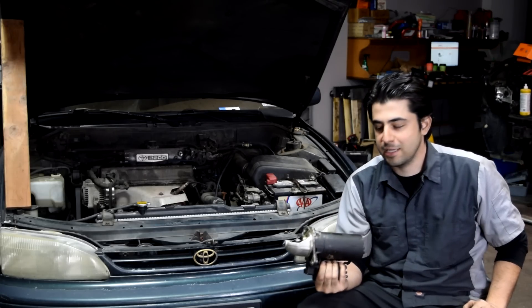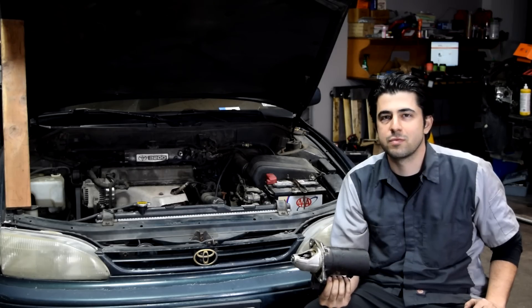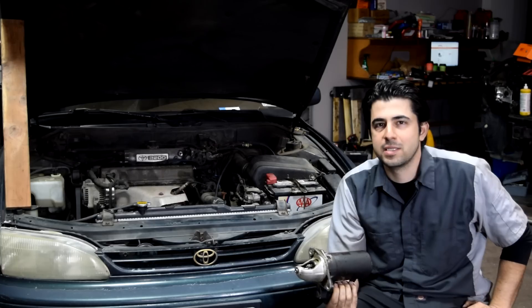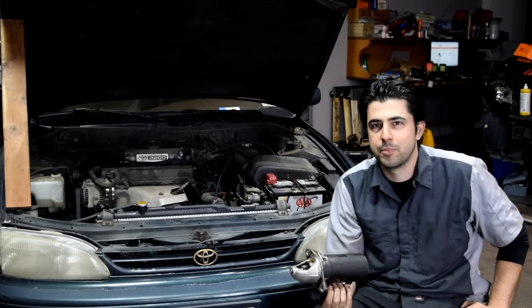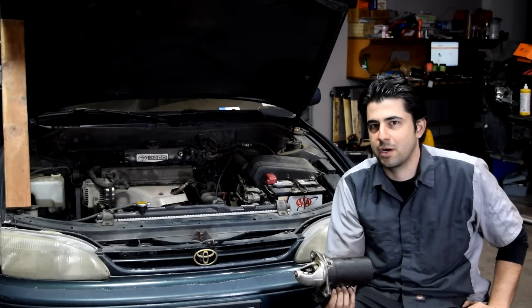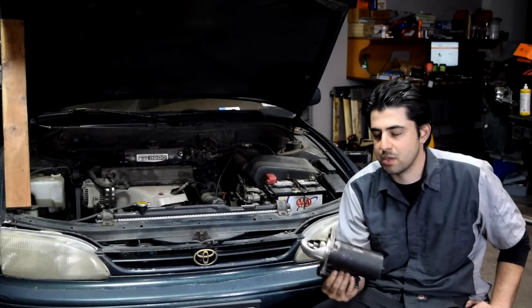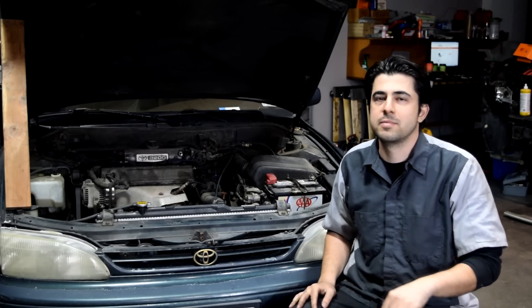Now if you just found out that your starter motor is working properly but you're still having problems starting your car, then I would recommend you watch this video — I'll put a link to it right here on this side of the screen. In that video I'll show you how you can properly test your battery, which is usually the culprit when you have a hard time starting your car. Especially since symptoms of a bad battery could be very similar to a bad starter or an alternator, and I'll put links to those videos on the screen and in the description box as well.